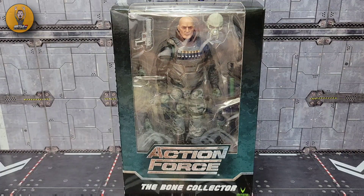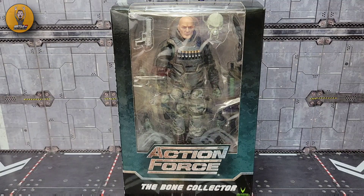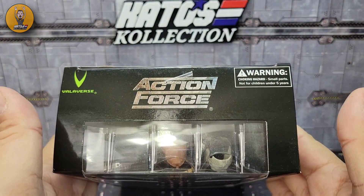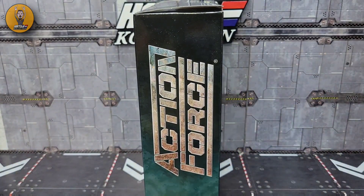Like always, the first thing we'll do is take a look at the packaging, which we've come to know pretty well. You've got the dark black faded into the camo with 'Action Force' on the front, 'Bone Collector' on the bottom, and Valaverse's logo on the top. There's also an Action Force warning on the side.